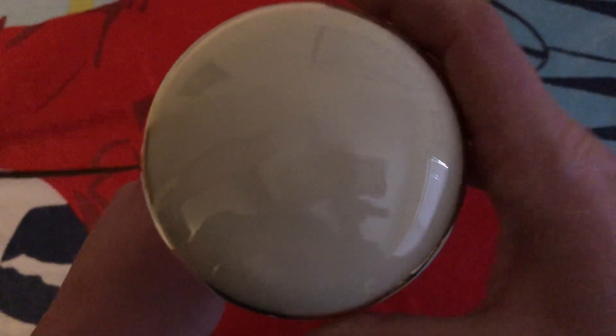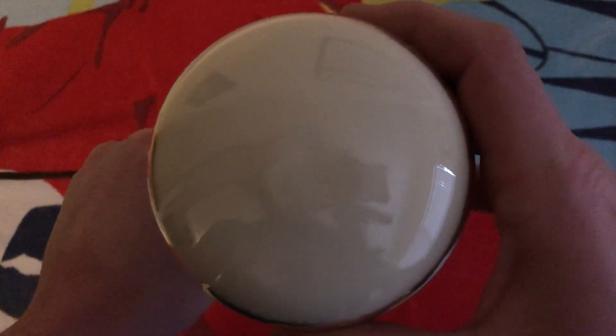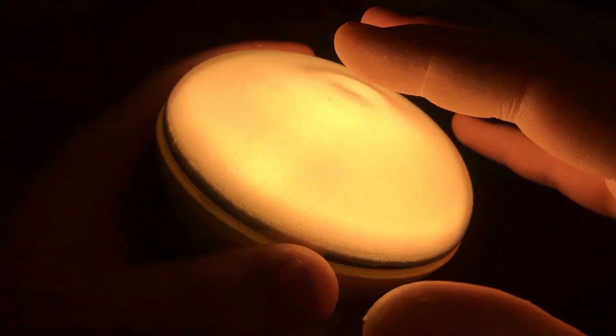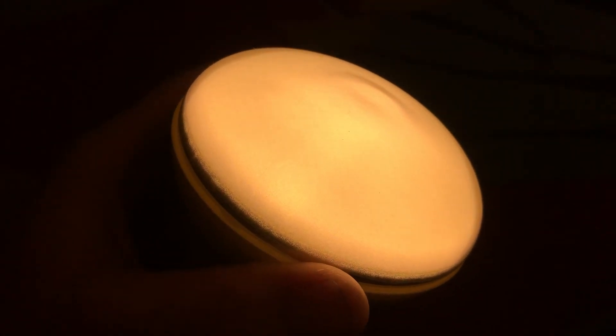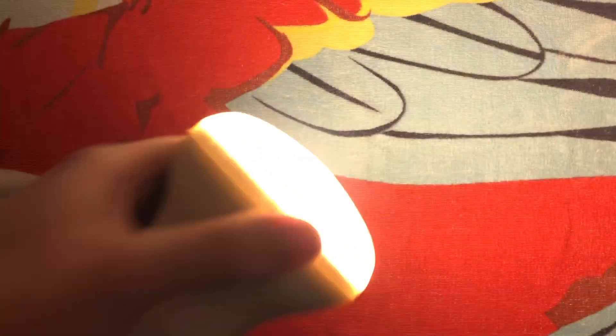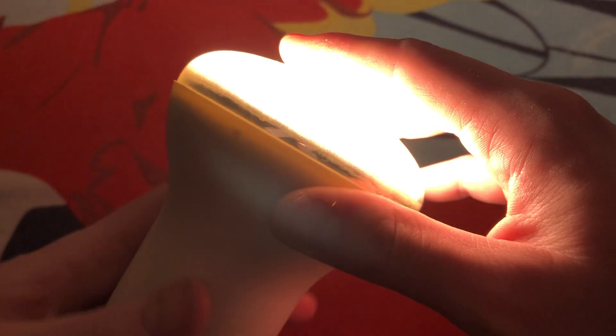I'm going to turn it off and you can hear the static. That thing gets really hot — wow, does that get hot. Let's turn it on again, just watch it. Well, that was pretty cool — it sounded like an old black and white television. Another random fact: when you're younger and you get your face close to the television, you can kind of smell the static, the noise. Yeah, that's what it smells like — it smells like static. Very random.